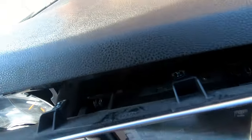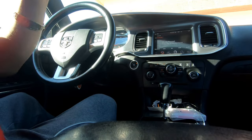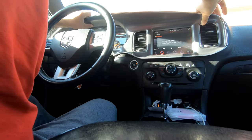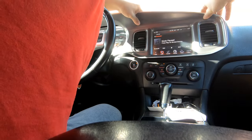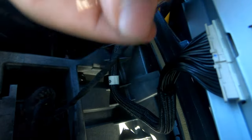Looks like so far so good — don't seem to have broken off any clips. The stereo itself has connections in the back; I knew that something was always gonna have to break. Accidentally broke the little clip.